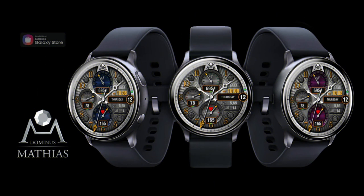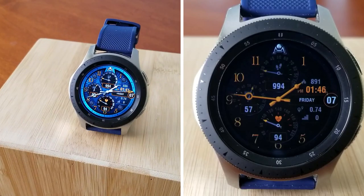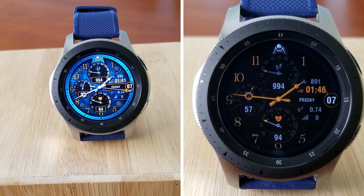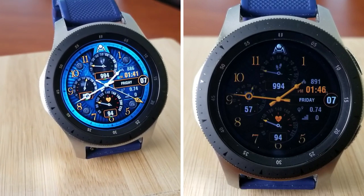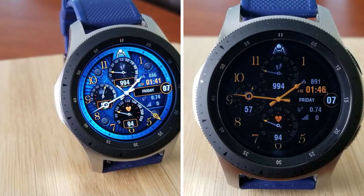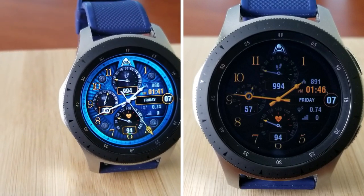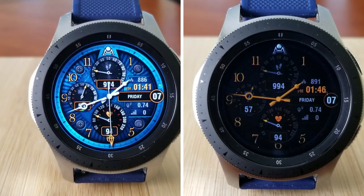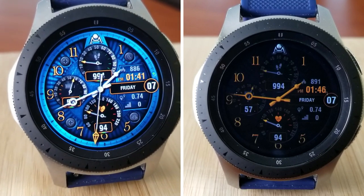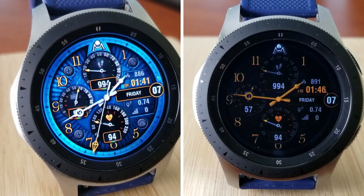That's a very quick review for this watch face, which is only going to remain free until tomorrow — so don't delay in adding it to your collection. I've included the direct link to the watch face down below in the video description, so make sure you click on it as this is a time-limited deal. Thanks for watching and supporting the channel — I hope you all enjoy the rest of your day. I'll catch you guys in the next video, take care!